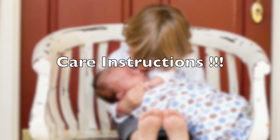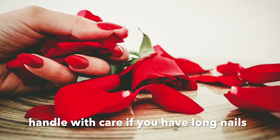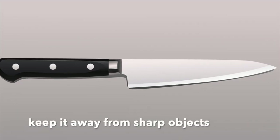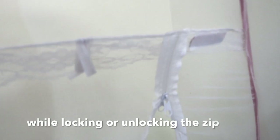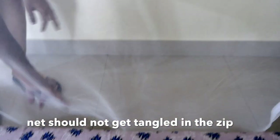Now let's see some care instructions. If your nails are long, be careful with them around the net. When closing or opening the zip, focus on the net and handle it gently.